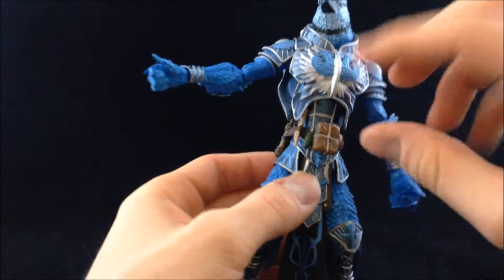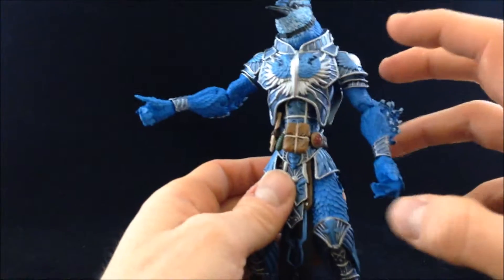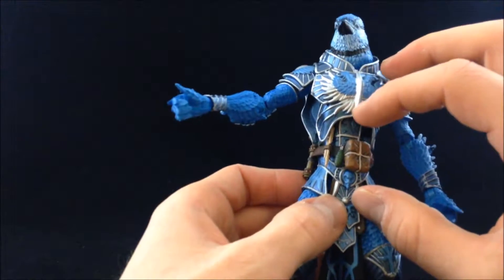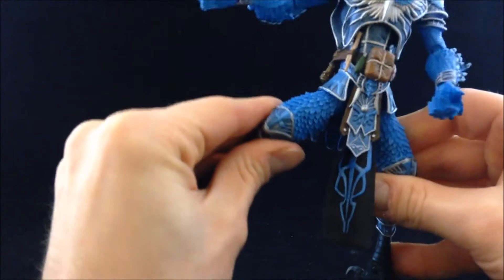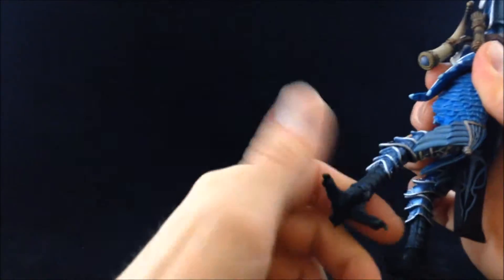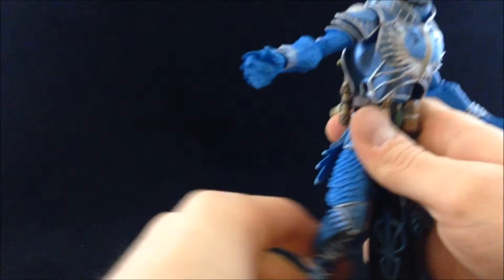The joint in the chest is a big rubbery plastic peg — not a ball joint — that holds the body together and works pretty well. At the legs we've got a hinge and rotation with a wide range of motion, a thigh swivel, a knee joint with plenty of rotation, another joint at what would be the ankle for the bird — a kind of backwards joint — and then swivel and hinge at the foot talon level.